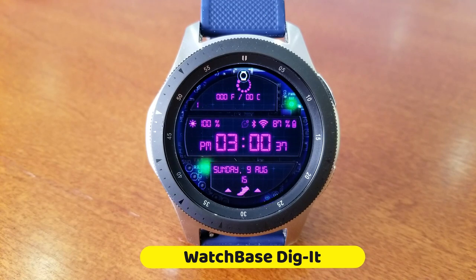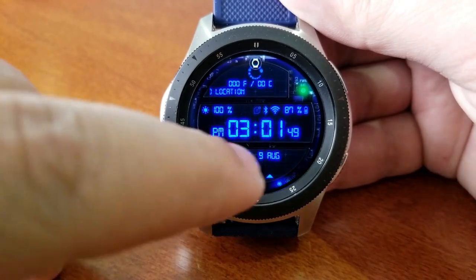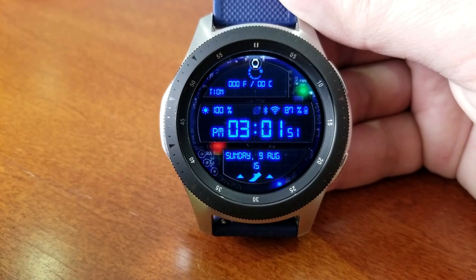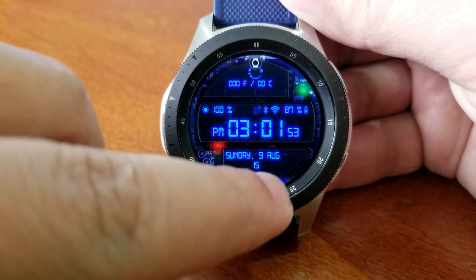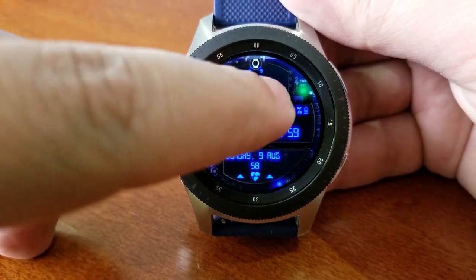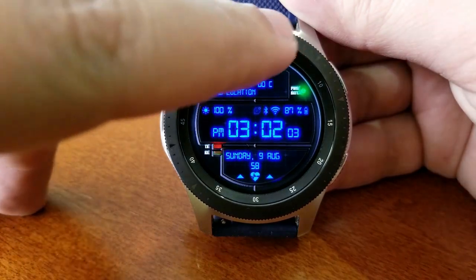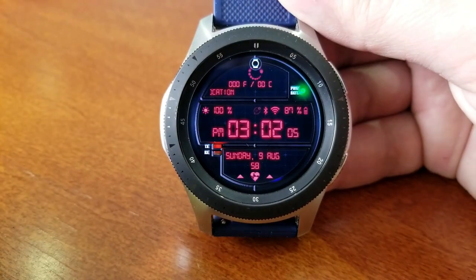Let's kick off this double shot review with the watch face called Dig It — and yes, I am really digging it. It's got a futuristic style with a space-inspired look, complete with blinking lights and animations that can be activated by double tapping on the center of the face. A single tap lets you switch up the colorful themes, which affect the text on the display including your digital time and power remaining in that center panel.